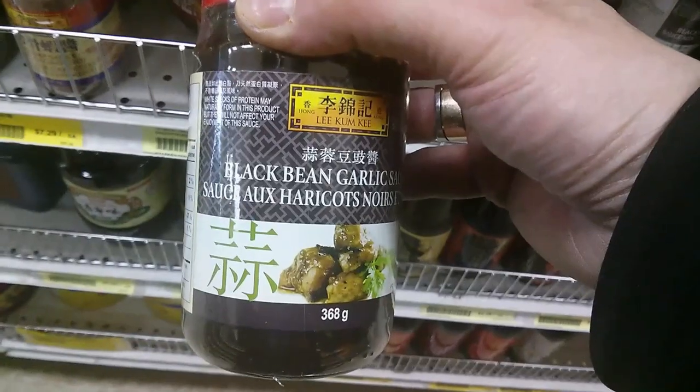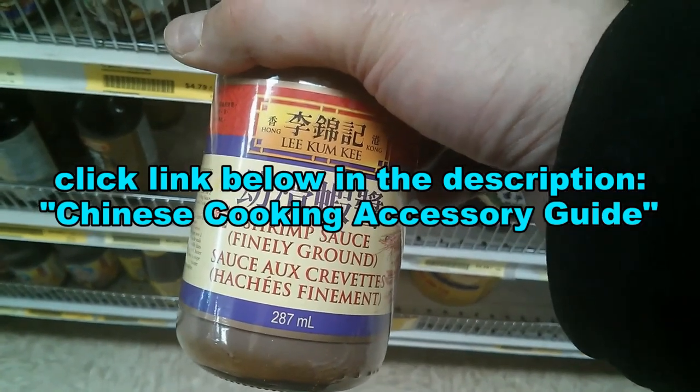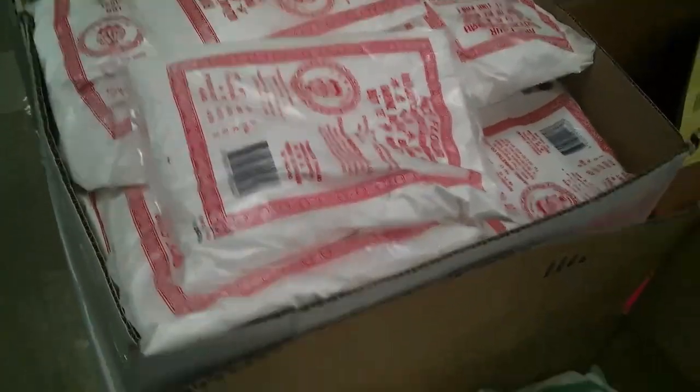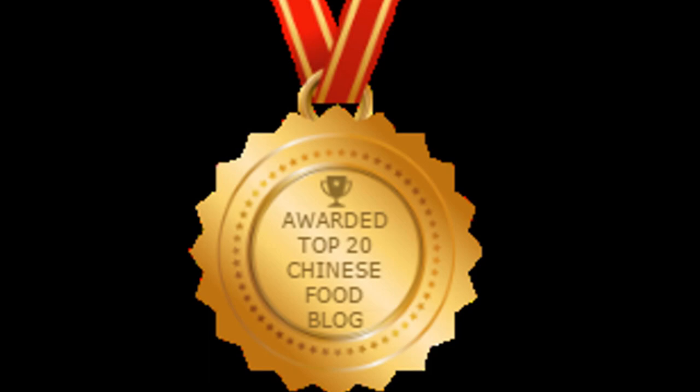It's going to benefit your health at the same time. Now you can order the products and ingredients I use in my cooking videos — just click the link below in the description for the Chinese cooking accessory guide. You can order everything online, including the wok and equipment I use. Thanks for checking out my video — be sure to give me a thumbs up and subscribe so you can get the next new video. Thanks to my viewers for helping me win the top 20 best Chinese food blogs in the world, and I was also awarded the top 40 China YouTube channels in the world. Please subscribe — just press the button.